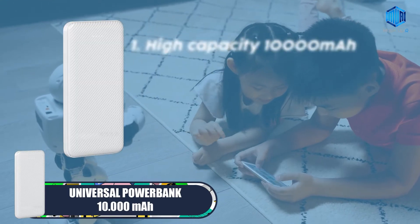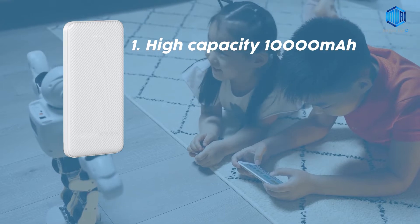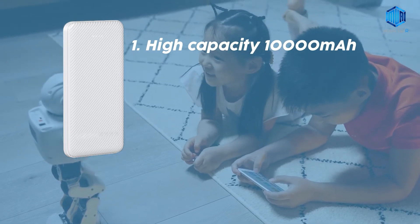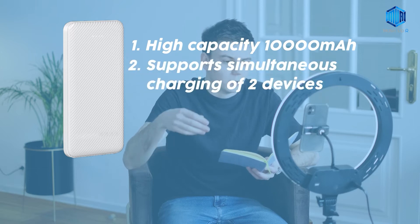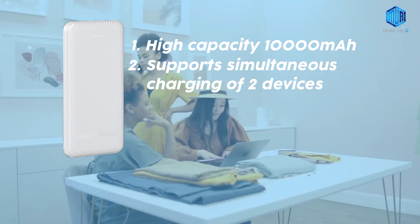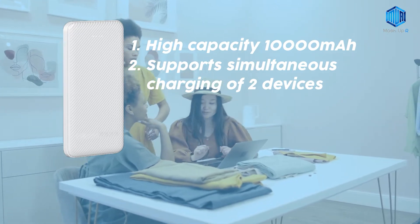Third we have Universal Power Bank 10,000 mAh. This power bank has a large capacity of 10,000 mAh, which can be used for many devices. It supports simultaneous charging of two devices, rapid charging, and is equipped with a USB Type-C output port.